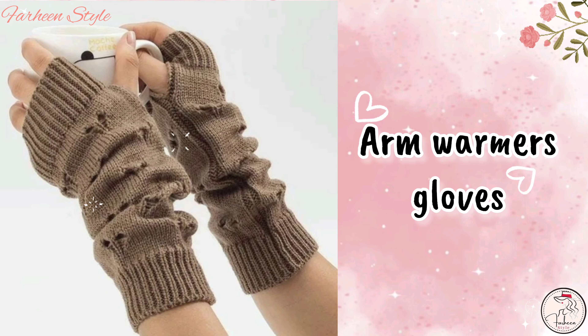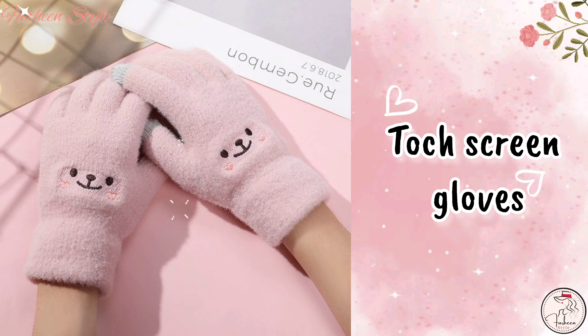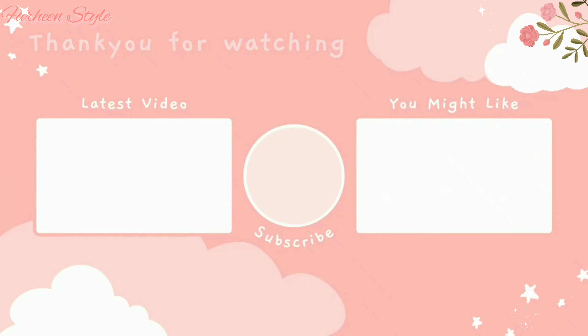Next is short fingerless gloves. Next is arm warmers gloves. And the last is touch screen gloves. Hope this video is helpful for you — see you again in my next video!